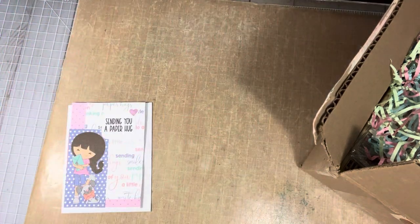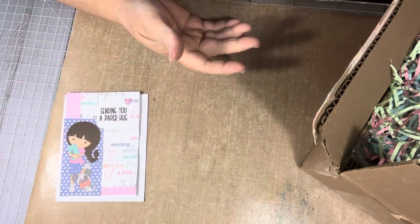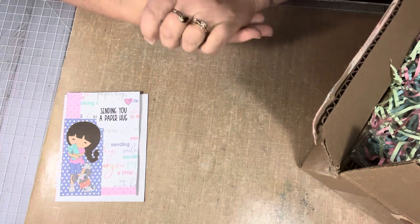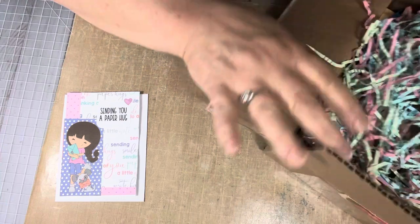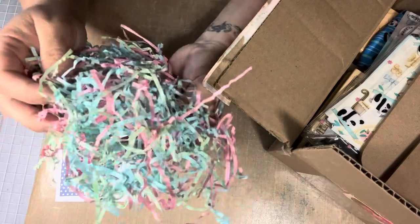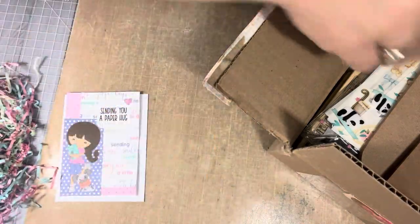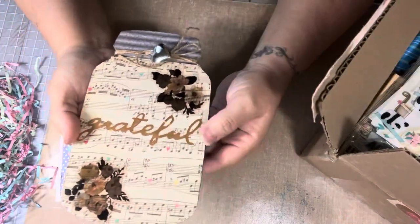Elizabeth had come across a lot of wood stamps and she was keeping what she wanted, then offering some up for anybody that wanted them. I told her which ones I was interested in, and then I received the box — I'm so super excited to share. She has other stuff in the box besides the stamps. Look at this shred — it's so pretty, like Easter colors: blue, pink, pastels with green. I'm going to put that in a bag and save it because I can use it when sending another package.